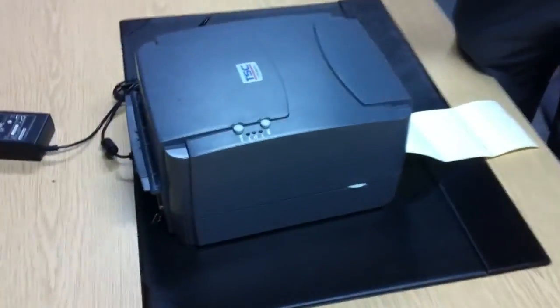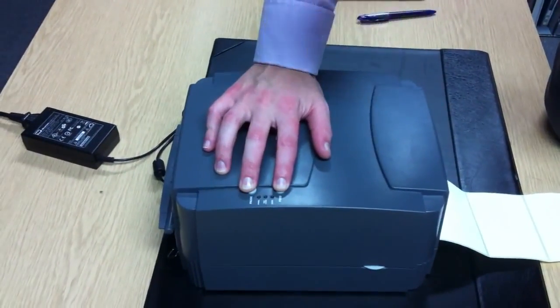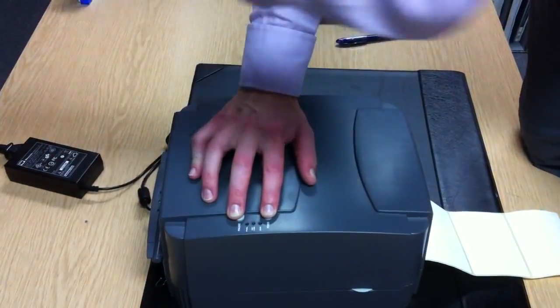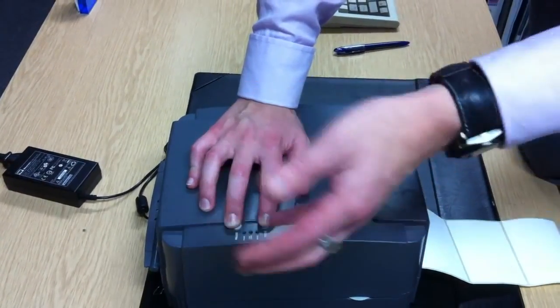The first step that you need to take is hold both fingers down on the feed and pause buttons. Keep them held down for 5 seconds after you've switched the printer on. We'll count to 5 — 1, 2, 3, 4, 5 — that's initialised.